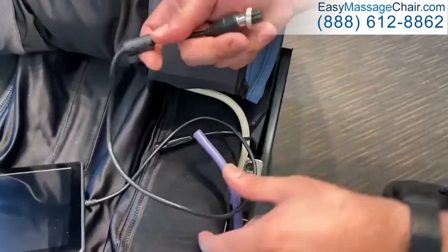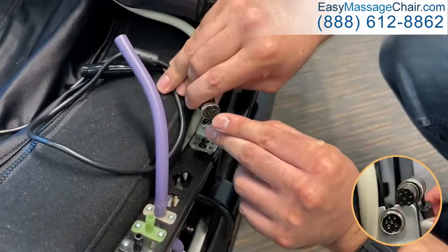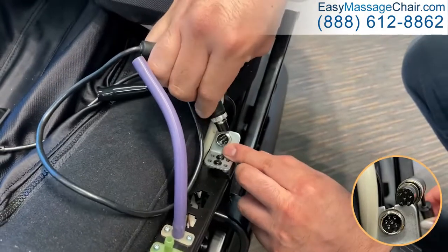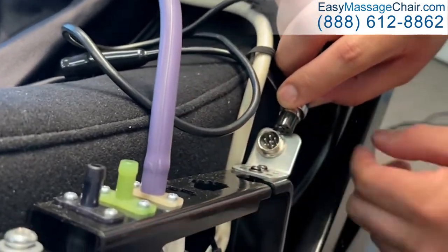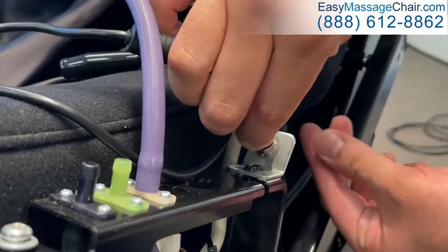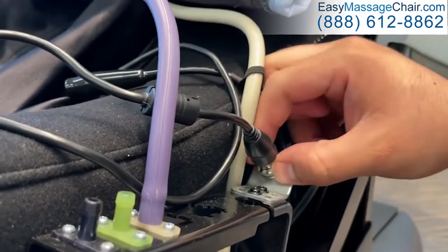To install the tablet, match the pins on the end of the tablet cable with the corresponding holes in the socket on the left-hand side of the chair frame. Then insert the connector into the socket. Turn the connector clockwise until it is tight to secure the cable.